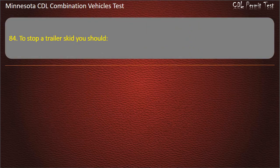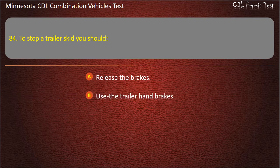Question 84: To stop a trailer skid, you should — release the brakes; use the brakes; use the trailer hand brakes; or counter steer. Answer: Release the brakes.